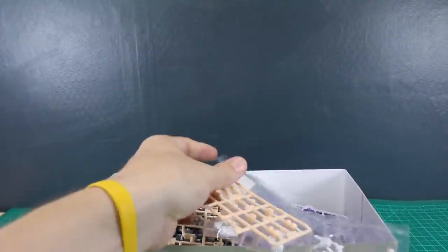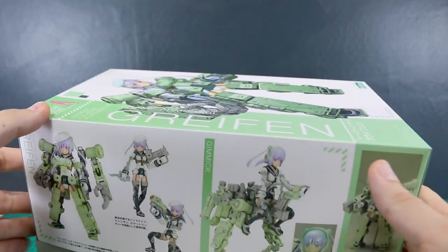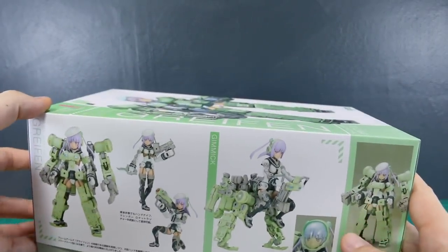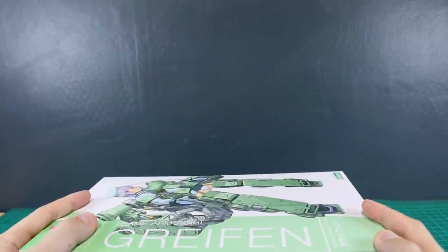That's it for the unboxing, guys. As always, a huge thank you to USA Gundam Store for sponsoring the review. If you're interested in this kind of stuff from Kotobukiya or whatever else you're looking for, check the link to USA Gundam Store in the video description below. There's also my coupon code — aquarelias10 — you can save 10% off everything on their site with that coupon code.